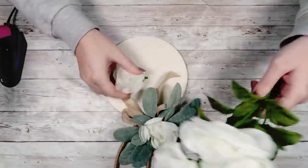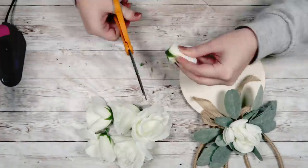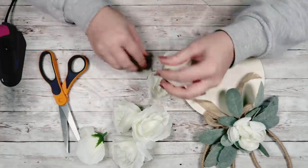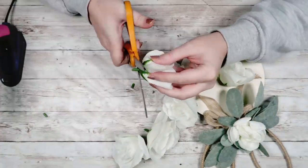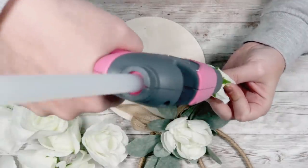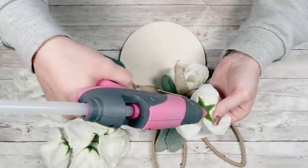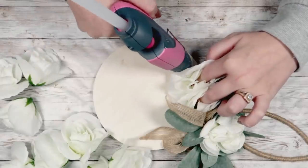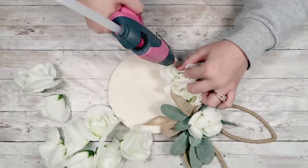Next, I'm going to take three bunches of white roses — I actually found these at Walmart — and I'm going to pull them off their stems. Then I'm going to cut the bottom portion of the stems off because I wanted these to be able to lay as flat as possible on my wood round. I just go through, cut those off, and then I'm going to take some hot glue and start hot gluing my roses all over my wood round, all the way around the outside and in the middle. The whole thing will be covered in roses, and like I said, I used three bunches — I maybe had one or two roses left over.